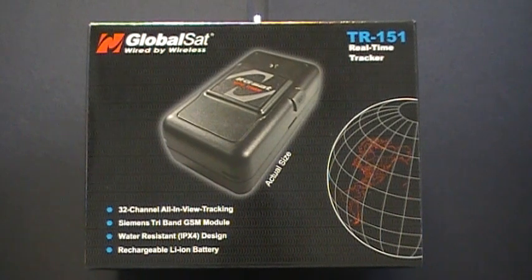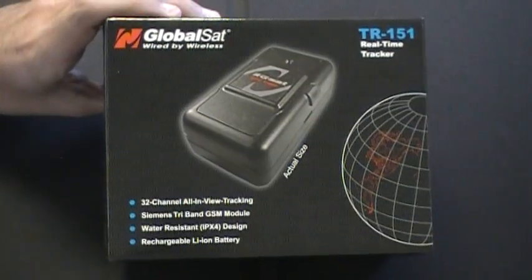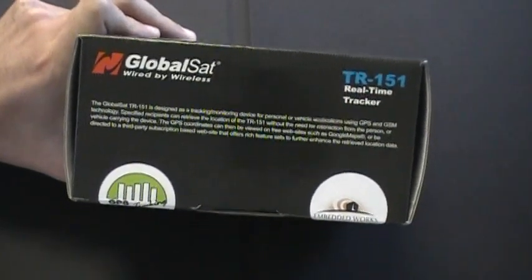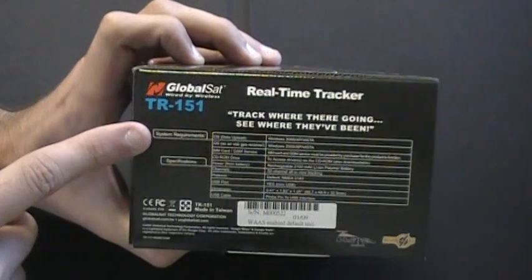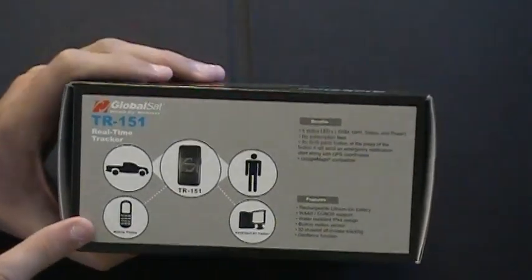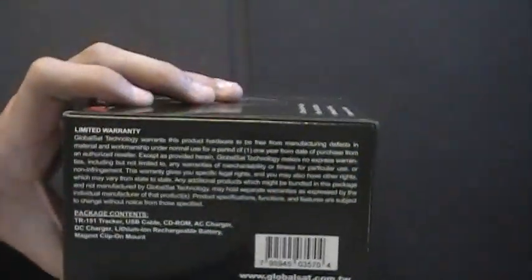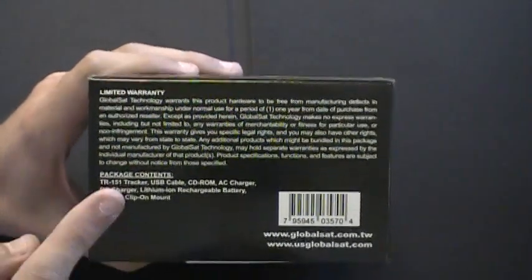This is the Turnkey TR151 Asset Tracker, produced by GlobalSat Technologies. On the packaging for the TR151, the front has a brief description about the device. On the side you have a list of system requirements and specifications, as well as your serial number. The back of the packaging has a list of benefits and features, and the other side has information about your limited warranty as well as your package contents.